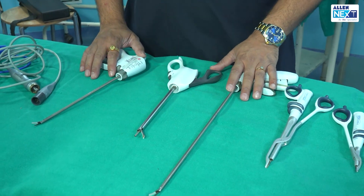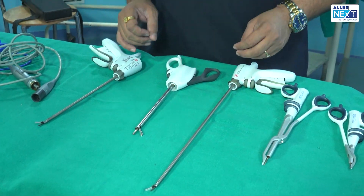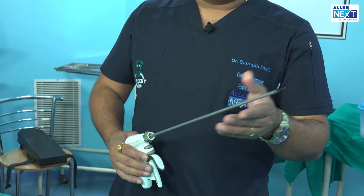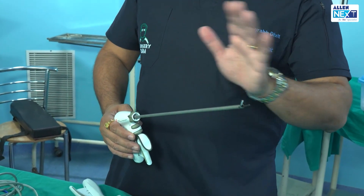Now I introduce you to the harmonics. When we talk about harmonics, what are they? They are new generation scalpels. When we talk about new generation scalpels, it is a great innovation. What is harmonic all about?